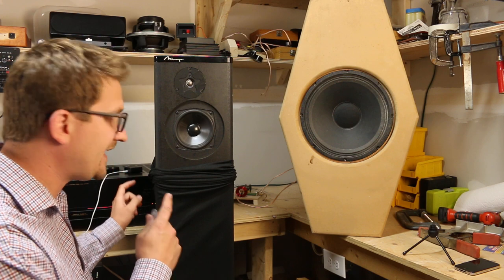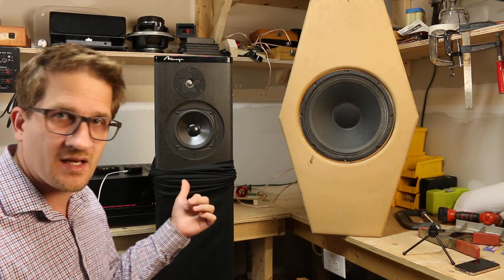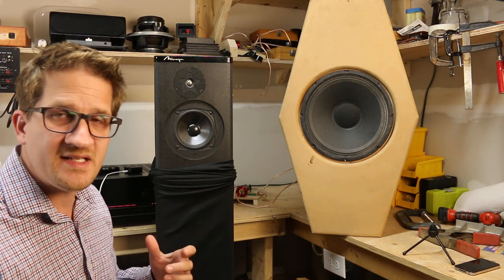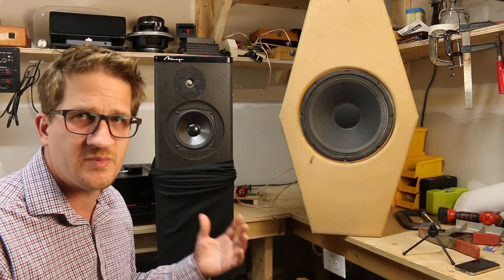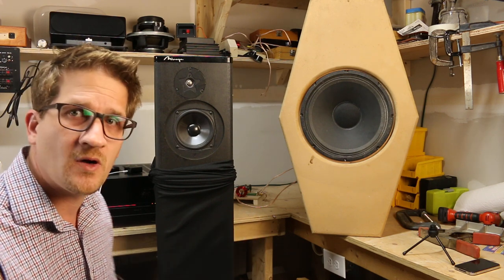Okay, I'm going to switch back again to the Mirage and try to hear the dynamic range that's missing in the Mirage — it's a sense of scale to the sound. Now the Mirage has more detail, but when you're actually listening to how you're engaged to the music, you can follow the shading and the dynamic range much better with the coaxial.